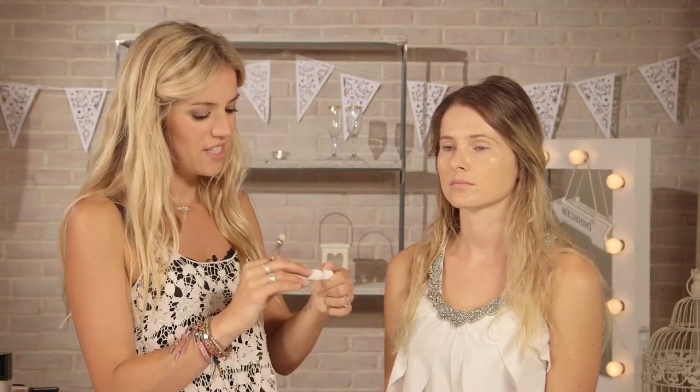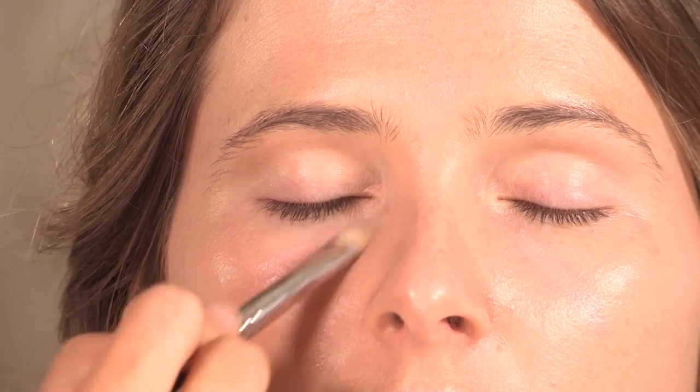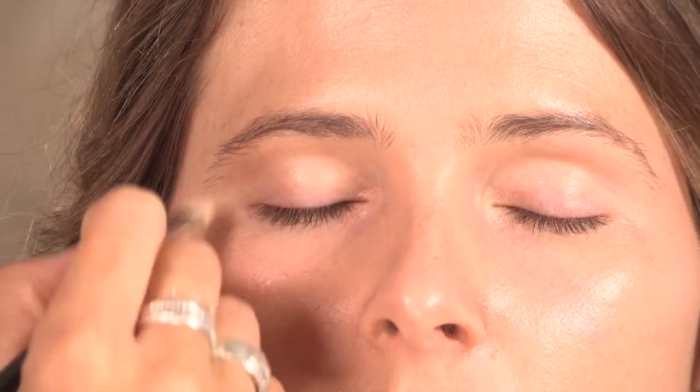So next we're going to start on the concealer, and I'm going to be using my Sisley under eye concealer in number 2, and my Bobbi Brown concealer brush. This concealer is really good because it's not super liquidy — it almost dries to a sort of matte, powdery finish. I usually apply this in a triangle shape, not right up to the eye, because it's always nice to have a bit of natural definition around the eye.